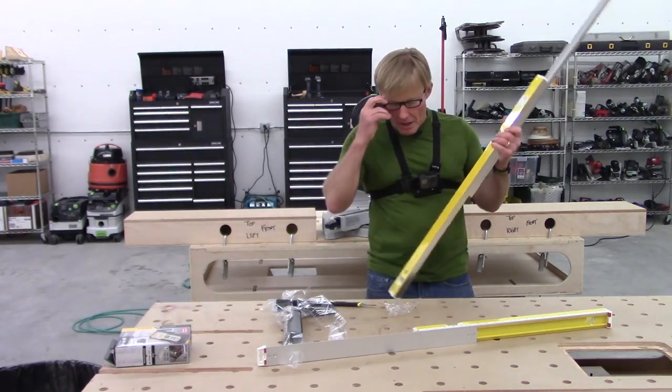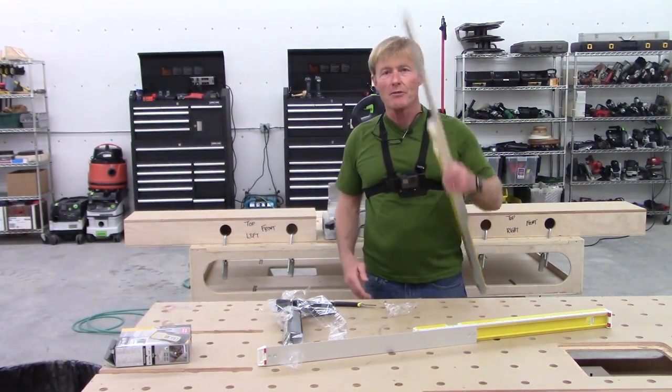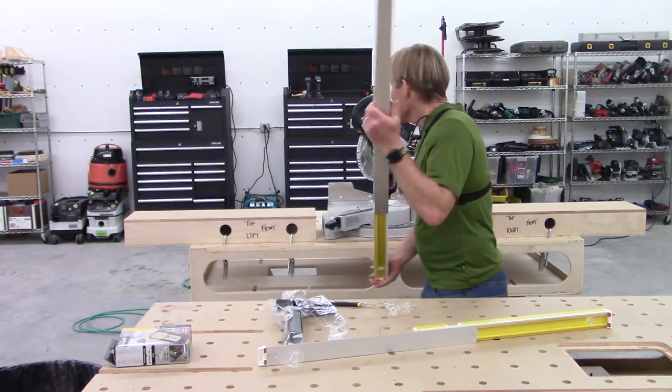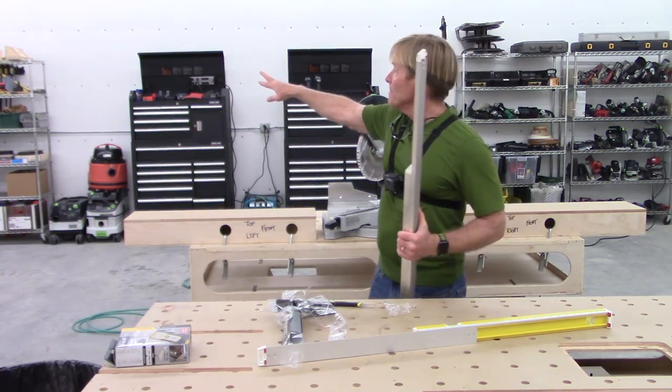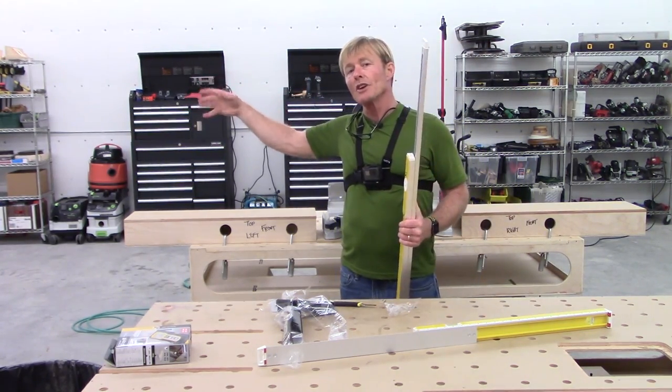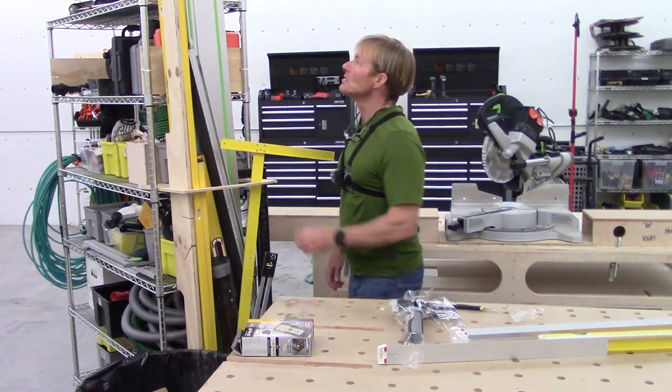Levels are an interesting thing. You've seen my trailer and you know that I have a level band full of Stabila levels. You can't probably see them in the video since I'm trailerless at the moment. I made that little storage rack on the side — I'll bring it over here.